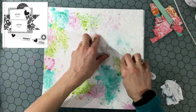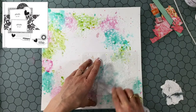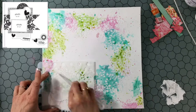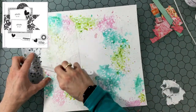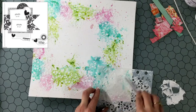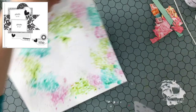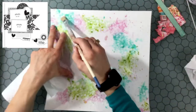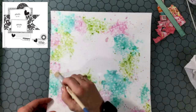Now I'm going in with a stencil. I bought this stencil at Tuesday Morning in the good old days when I used to make regular trips to see what new things they had — we don't really have those stores here anymore, which is kind of a sad thing for me. In any case this was a great buy — a big pack of stencils and I love this little flowered stencil. I'm putting some modeling paste mixed with white stencil paint, adding a little bit of texture around the background using the stencil.